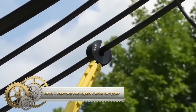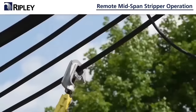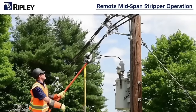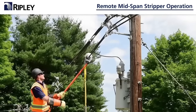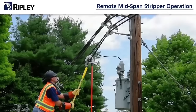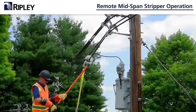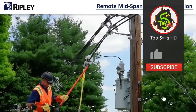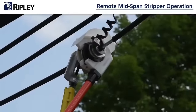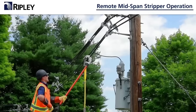The Ripley Utility Tool RMS is a remote mid-span cable stripper, specifically designed for the safe and efficient removal of insulation from tree wire and spacer cable with cable ODs ranging from 15.24 to 44.45 mm and voltages between 15 kV to 34.5 kV. This portable tool is easily operated by a single person and possesses the unique capability of mid-span stripping at any phase without the need to remove the conductor from the spacers. With a focus on safety and speed, the RMS is lightweight, portable and constructed from high-quality materials to withstand regular use, making it an invaluable tool for utility workers.